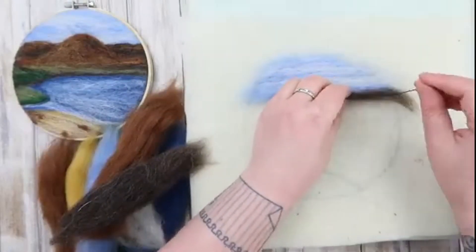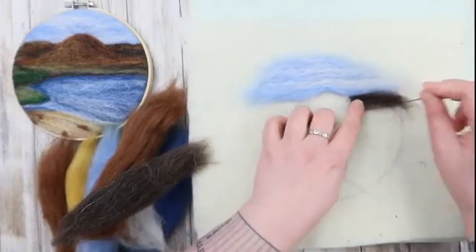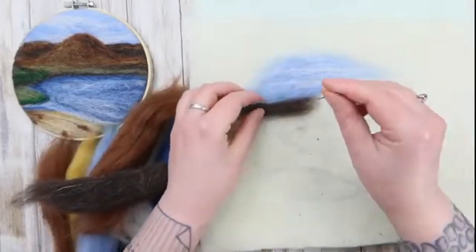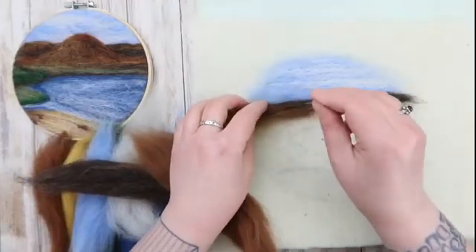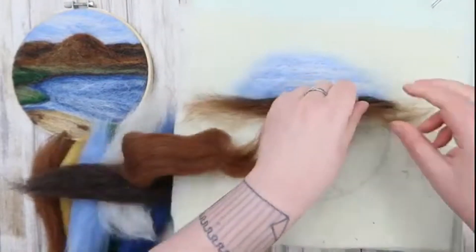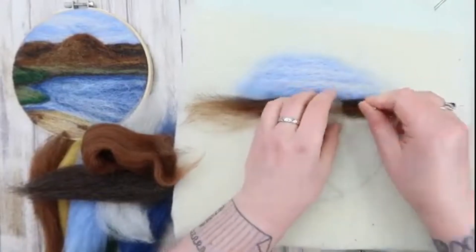Now take the dark brown to form the furthest-away hills. We are going to add some highlights later, but for just now getting the shadows in and the depth of colour is really important. Now we're going to put the highlights in — I've put them in upside down here, so when you do them put this light orange-brown at the top along the ridgeline of the mountains, leaving the lower bits darker.